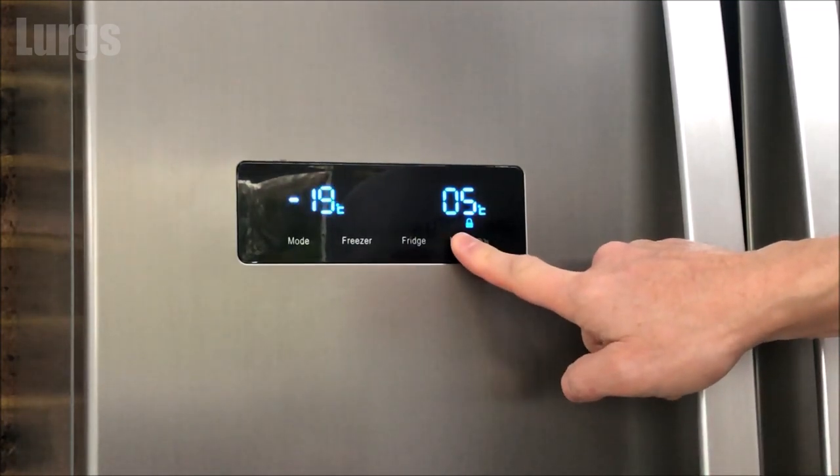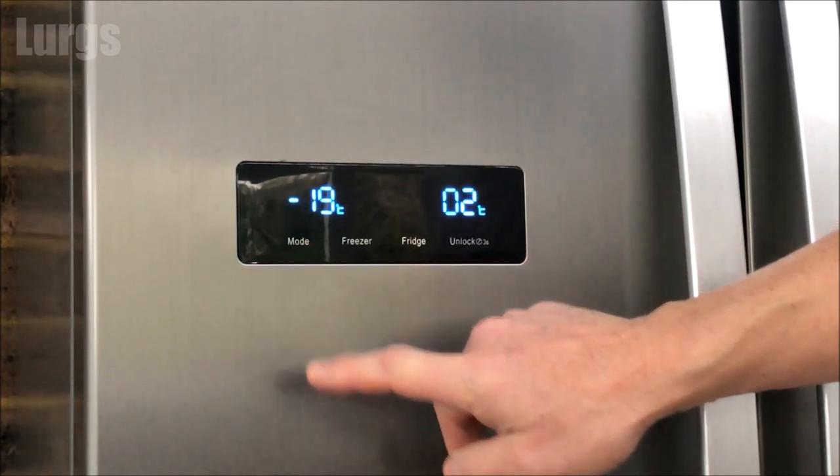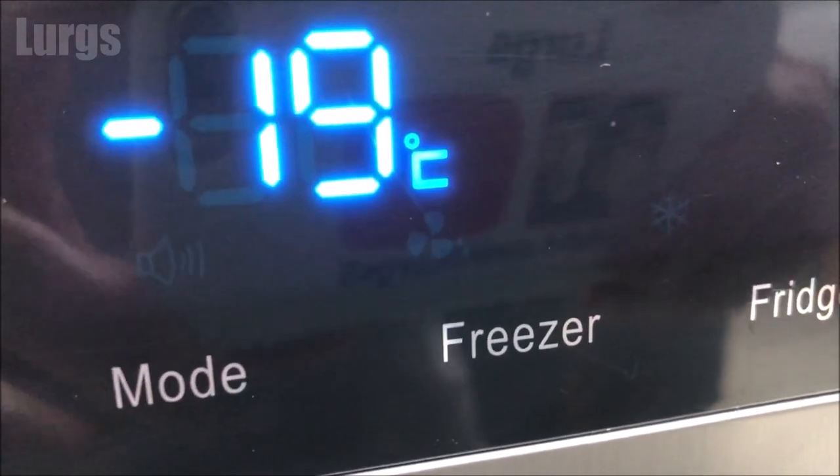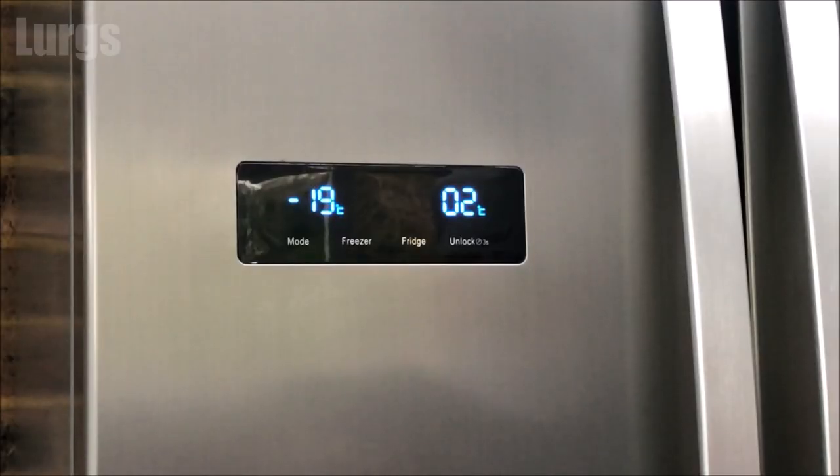We'll unlock it again and go through the various modes available. The first mode is Super Cool mode — you get this icon up. This sets the fridge temperature to two degrees centigrade. The temperature in the fridge is quickly lowered and the food in the fridge can be kept fresh for longer periods.